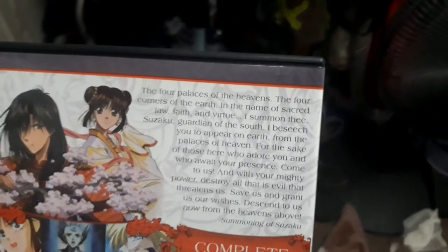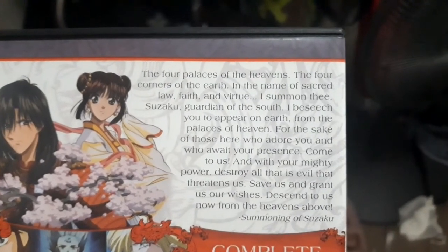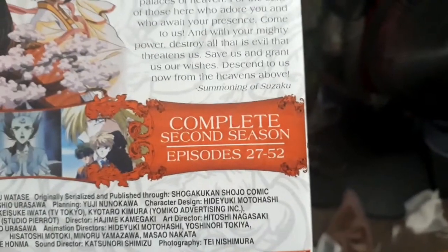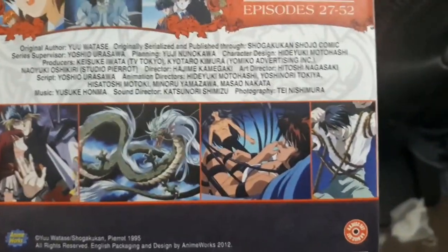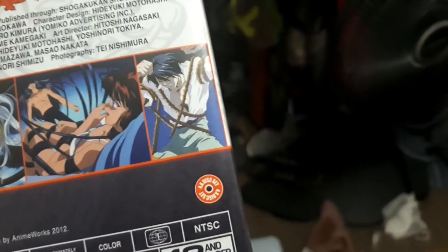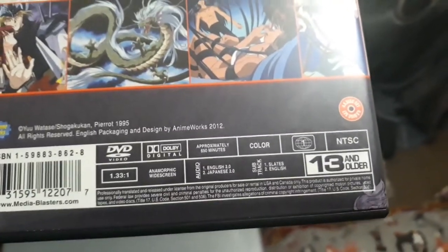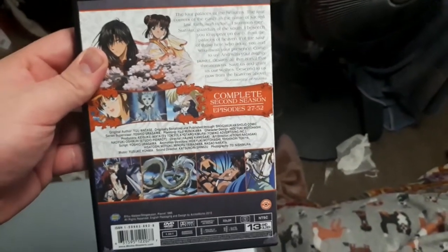Let's discuss the DVD. You can pause and read the description about Fushigi Yugi Season 2 box set if you want. It covers episodes 27 to 52. There are screenshots from the episodes of the Fushigi Yugi anime series. This anime DVD came out in 2013 — the design was made by Anime Works, which is Media Blasters' sub-label for anime. I looked that up on Amazon afterwards.